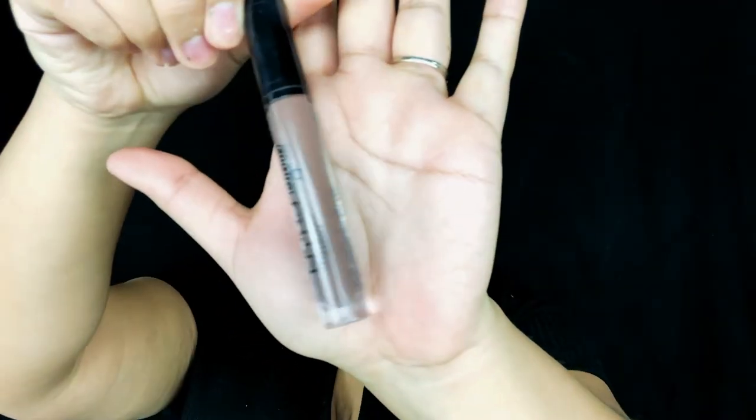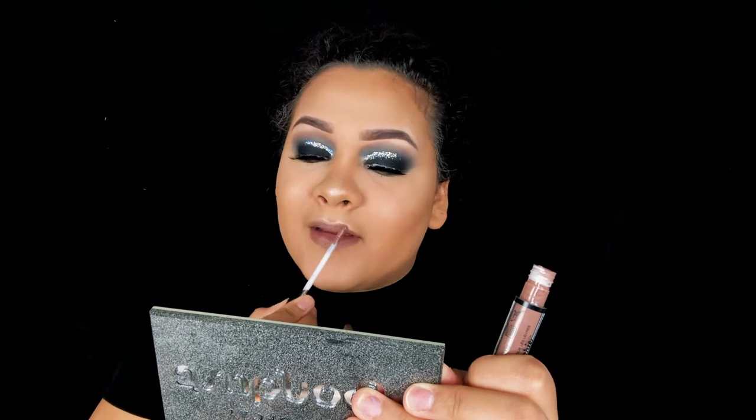For my lips I'm using the NYX Lingerie lipstick in the color Honeymoon. I'm kind of obsessed with this color — it's just a really nice mauvey tone.